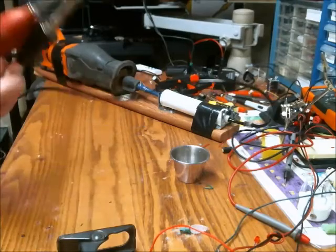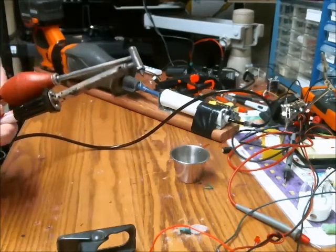This video is about the Improved Solder Vacuum, or Improved Solder Sucker, Revision 2.